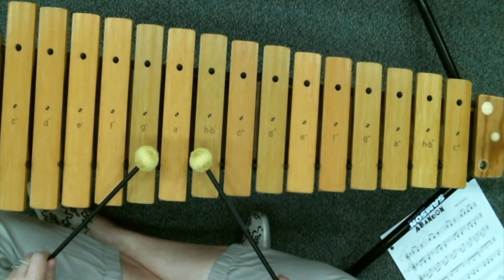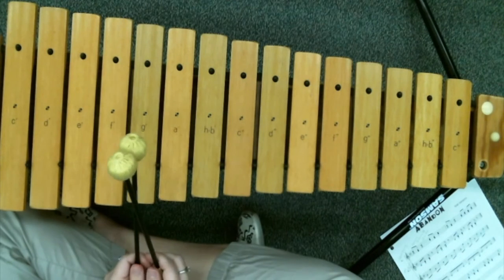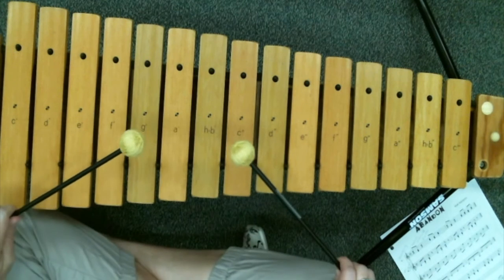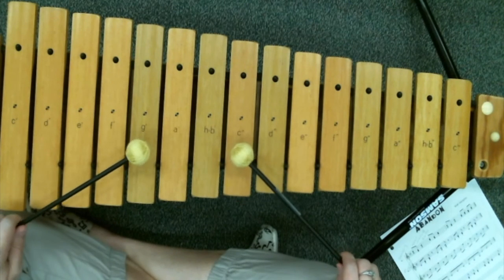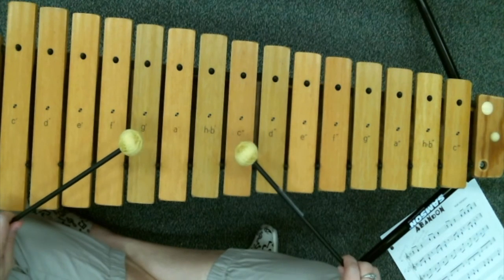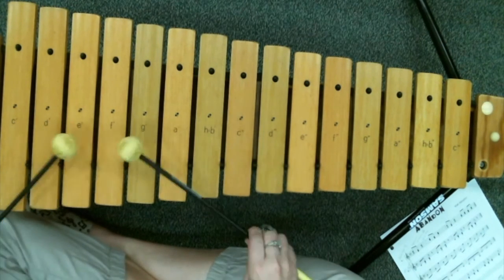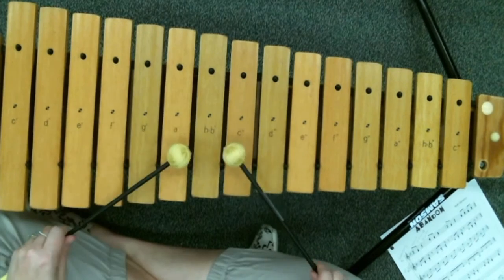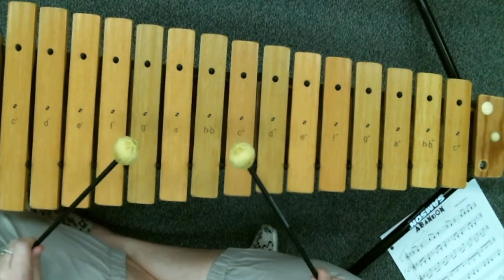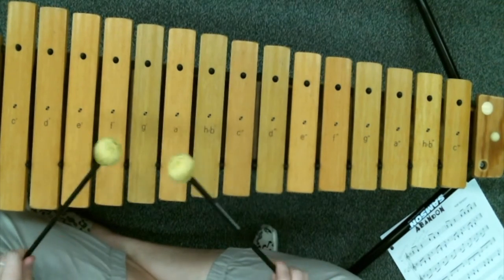Sooner or later you guys are going to be practicing this so much that you'll be able to put it up to tempo. The tempo I'd like to take it at for our performance is right here — let's listen to it all together, ready and here we go.